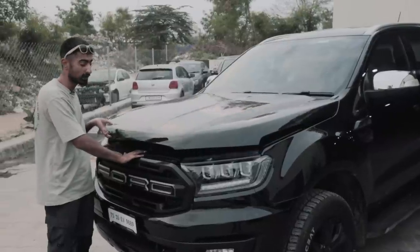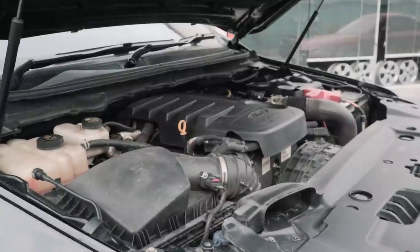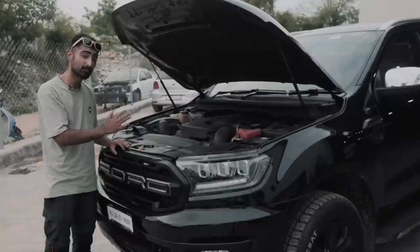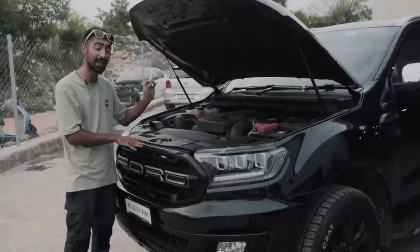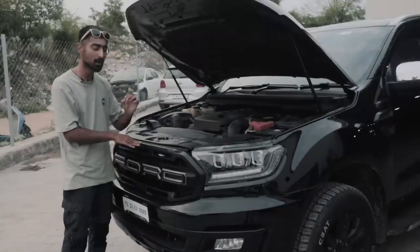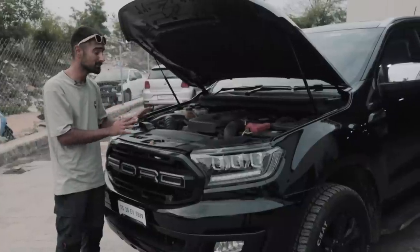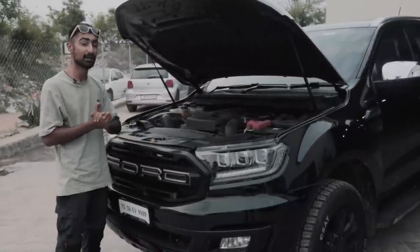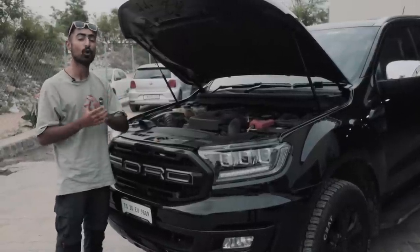Under the hood of the Ford Endeavour is this longitudinally mounted 5-cylinder 3.2-litre Dura Torque TDCi engine. We've already covered it and it's a very smooth block, but this is a little bit different. It's got an air intake from BMC and a tune from Venom Performance which now pushes out 250 bhp and 580 Nm of torque. I presume it's still going to remain smooth, but the experience is going to be much more exhilarating. I'm super excited to get into the driver's seat.